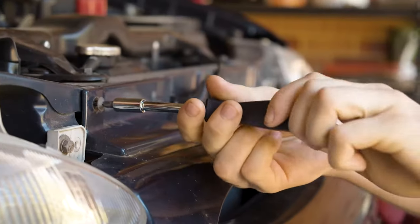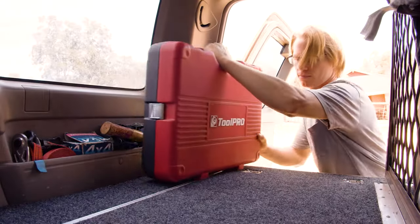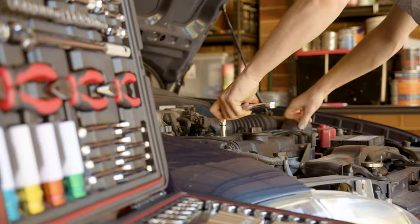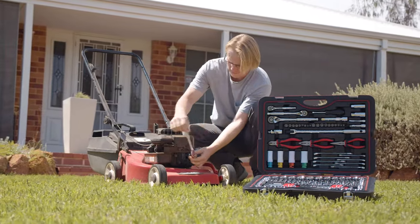There's bits for your drill or use them by hand. Phillips, flat and torques, it's all there. Or keep it in your four wheel drive. Breakdown? Nah, no worries. The Toolpro Automotive Toolkit — an epic collection which you'll find only at Super Cheap Auto.